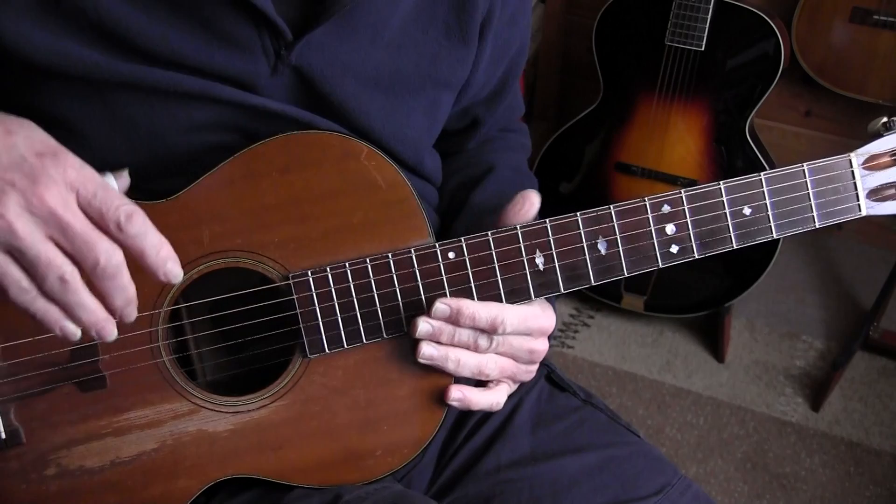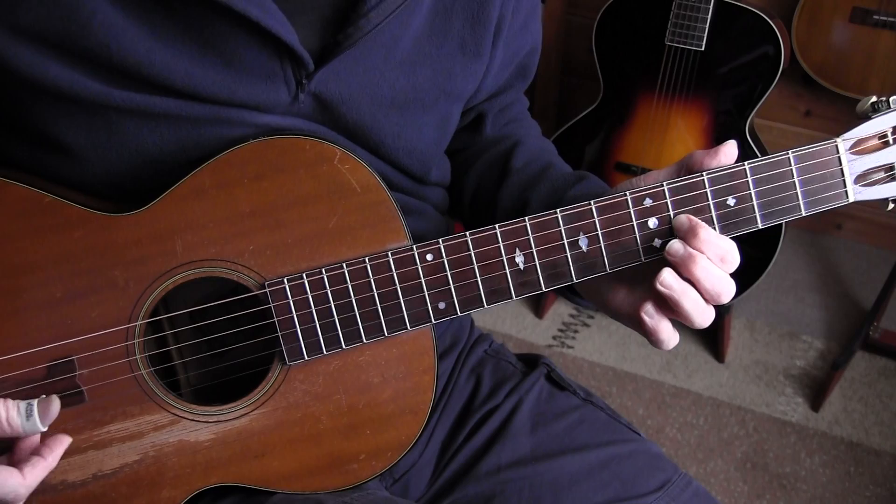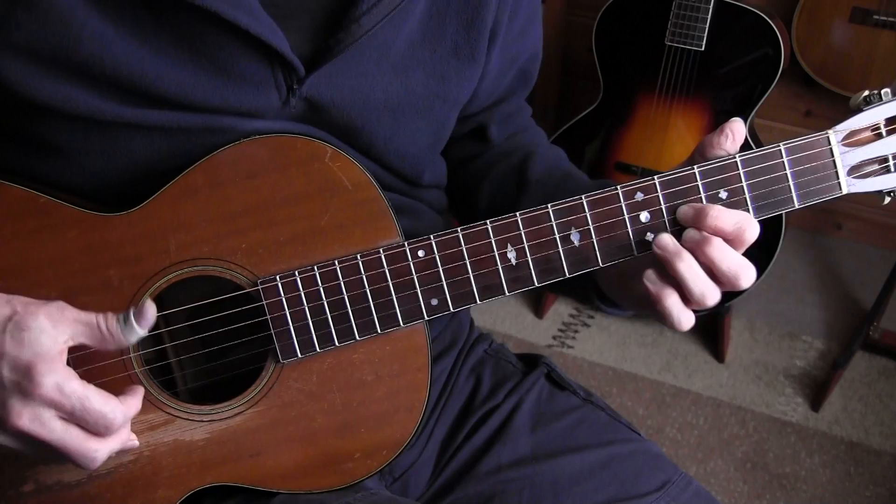Notice we have alternating bass in this song. In the first line where we play the E's, it alternates between the bass string and the fourth string. You have to be precise about this because if you hit the third string instead of the fourth string, it will sound pretty awful.